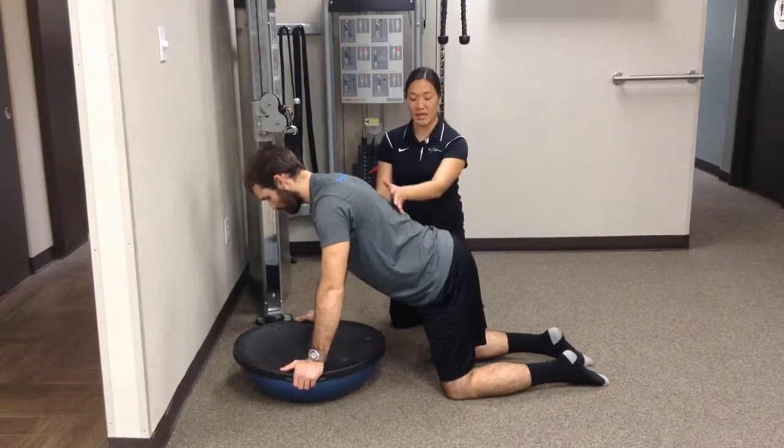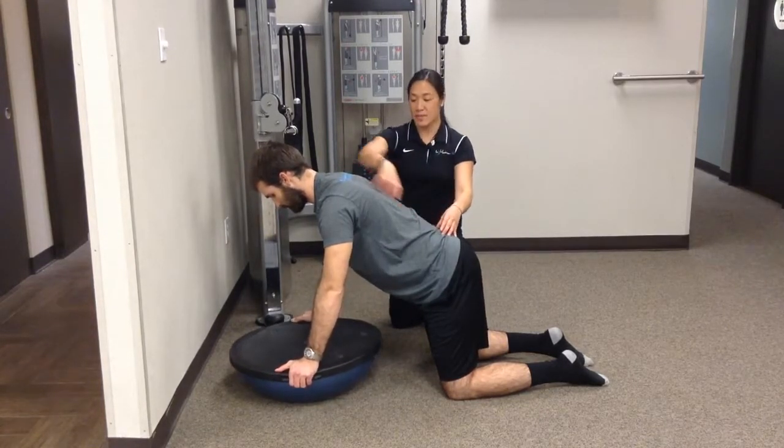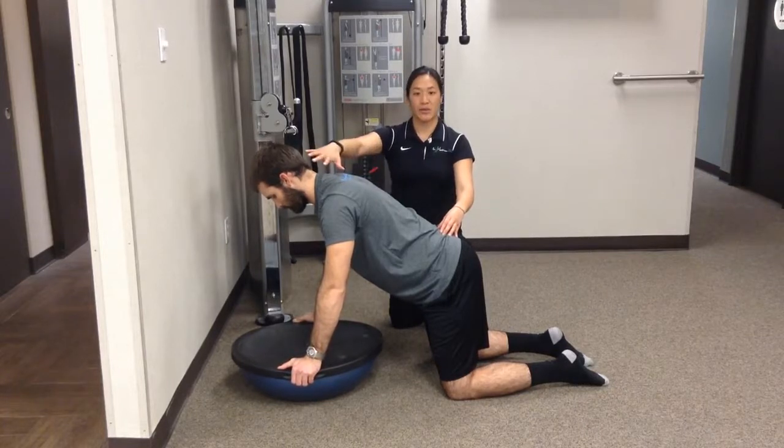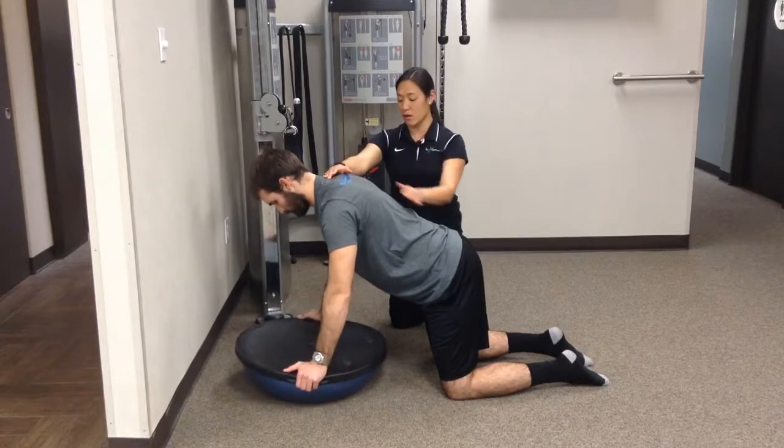Make sure that your core is nice and tight so they don't increase lordosis of the back. Hips up, staying nice and straight — hips, shoulders, and ears staying nice and straight through here. Keeping those shoulder blades down and back, not letting it rotate through the top at all.